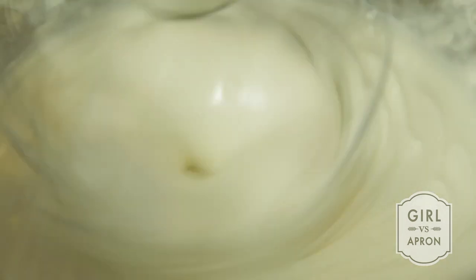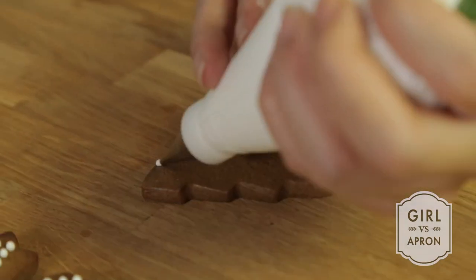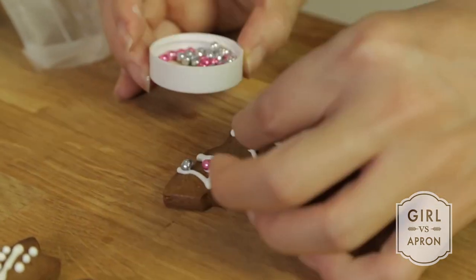To make royal icing, beat all the ingredients until the icing forms peaks. Now you can decorate the cookies with royal icing.